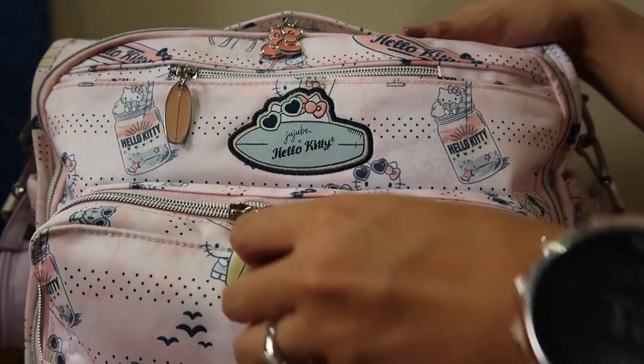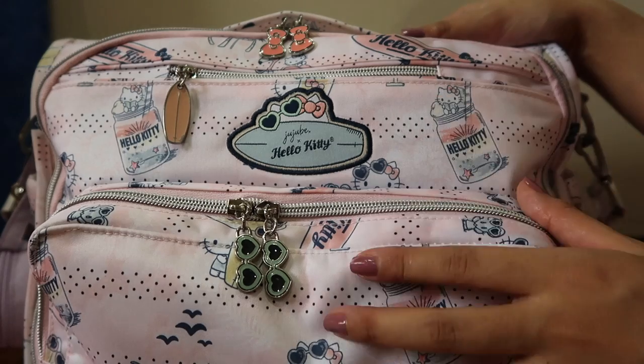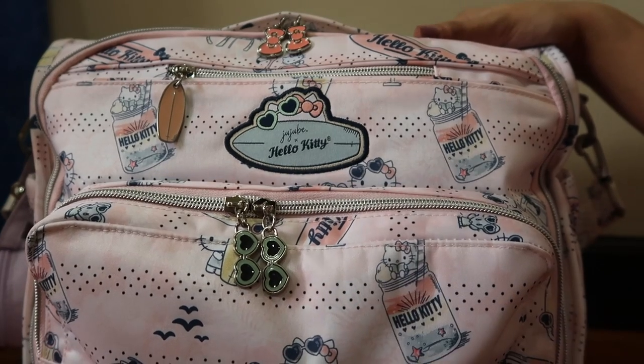First, the zipper pulls — look at these really cute zipper pulls. The BFF has all three different zipper pulls. So if you want to get the whole zipper pull collection, maybe you should try the BFF. It is super cute.